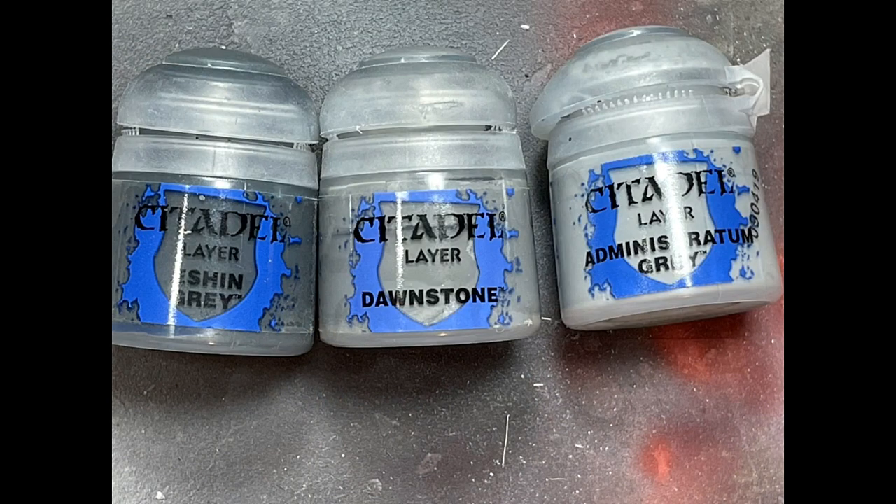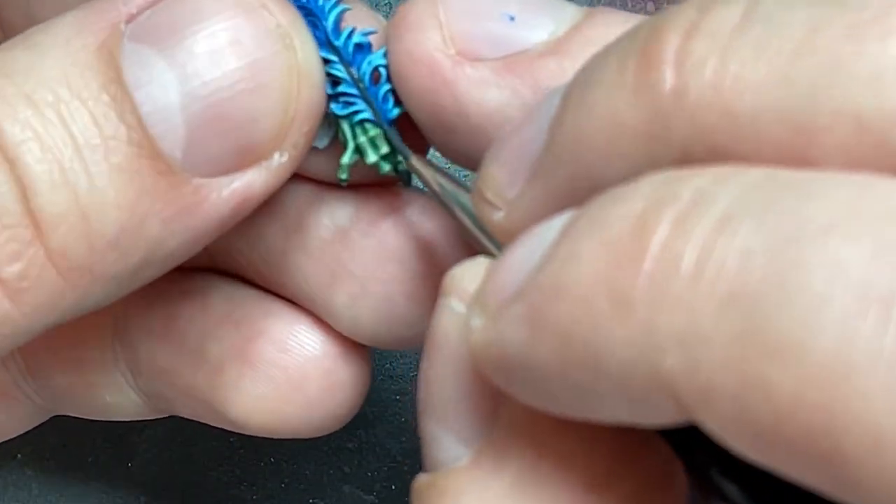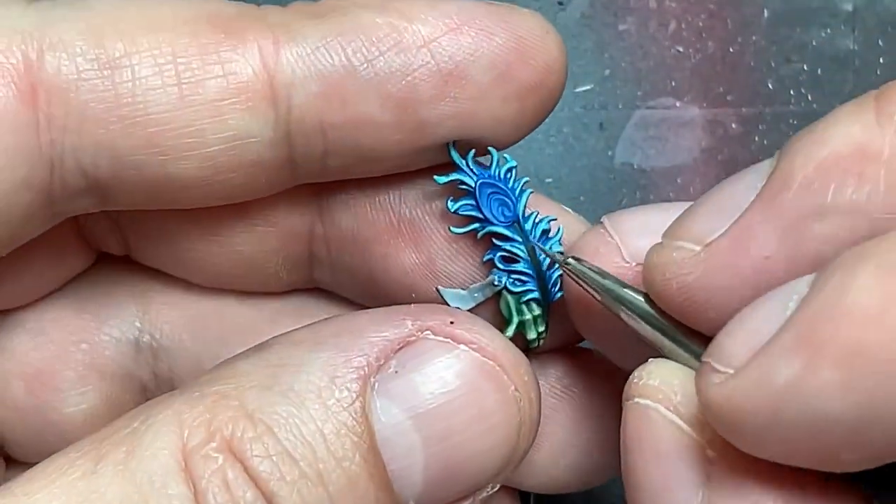With Eshin Grey, Dawnstone, and Administratum Grey, I painted the quill of his pen. Eshin Grey is the base color, Dawnstone is the mid-tone, and Administratum Grey is the thin highlight applied along the most raised areas on the tip.